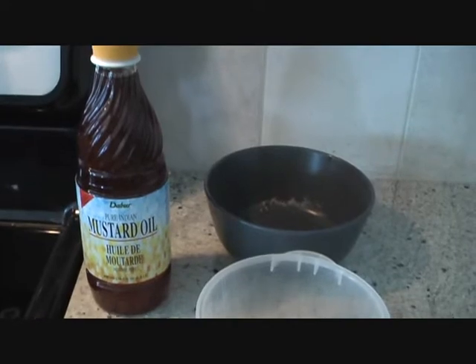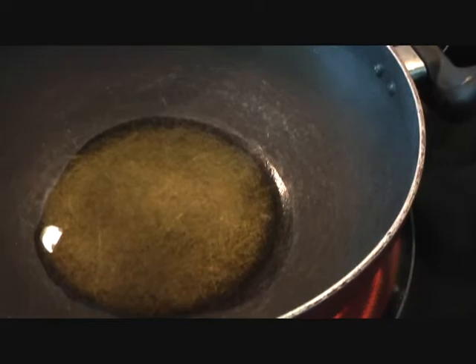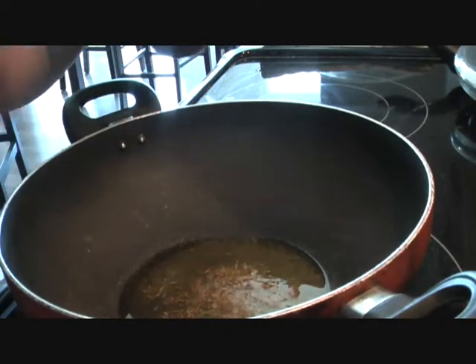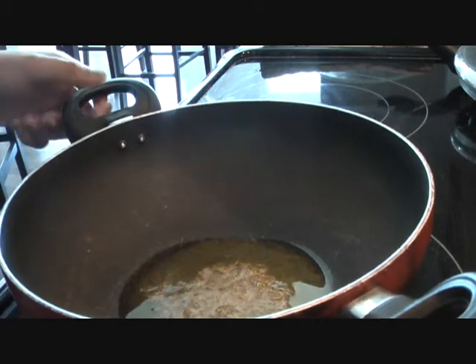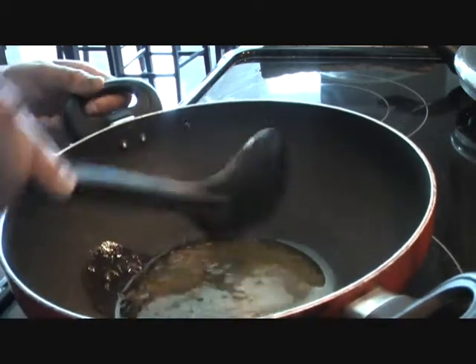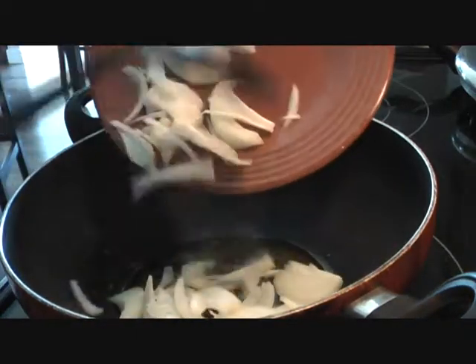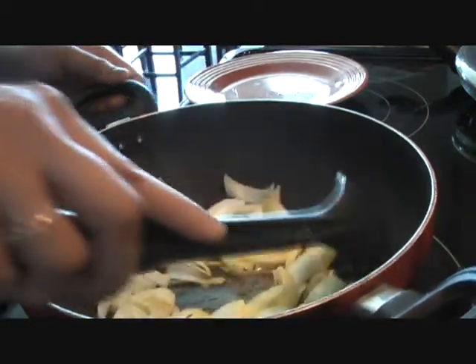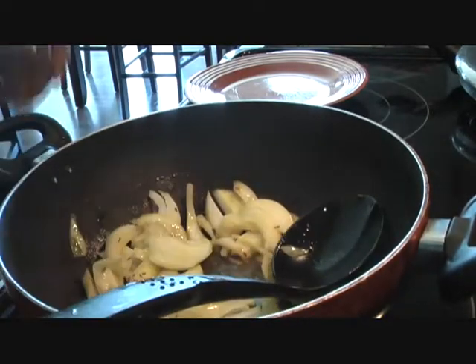Some hot mustard oil — the one I'm using is Tabor mustard oil. In this hot oil we'll go ahead and add some Indian spices: one teaspoon of cumin seeds. And along with my spluttering cumin seeds, I'll go ahead and add one small onion.